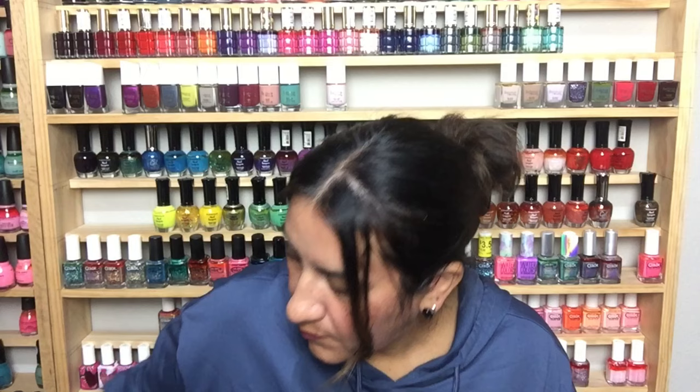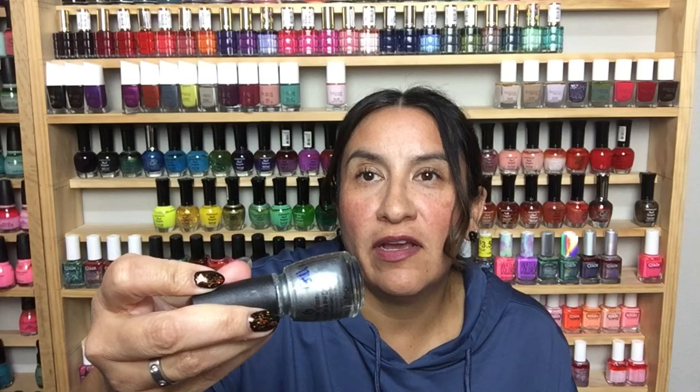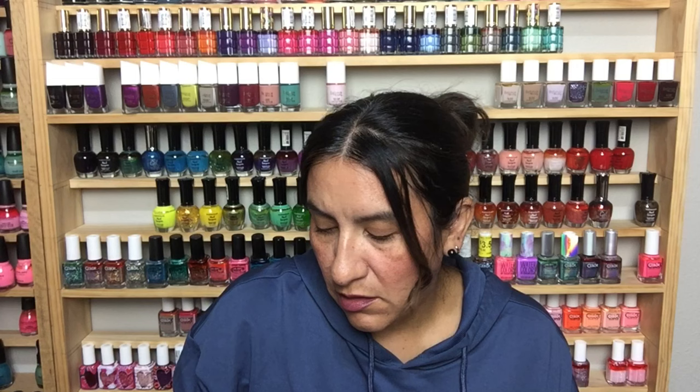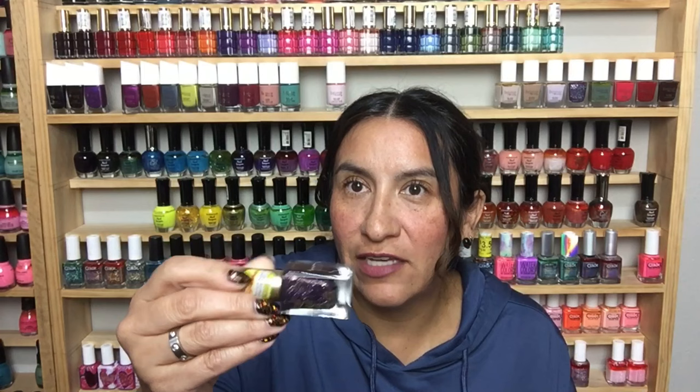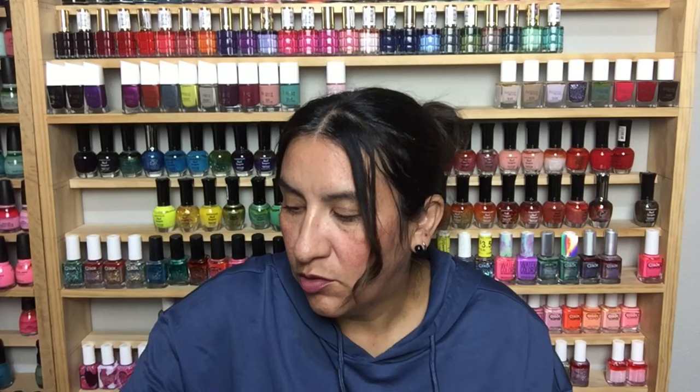This is Sinful Colors in Flake Out — it's like a snowflake topper. This is China Glaze holographic in Cosmic Dust — these were sort of weaker holographics but they're really pretty. This is Sexy in Sequins from L'Oreal — I believe it's a textured polish and I think I already have it. This is Pure Ice in Not So Basic — it's like a peach with shimmer. I don't think it'll flatter my skin tone at all but it is gorgeous.